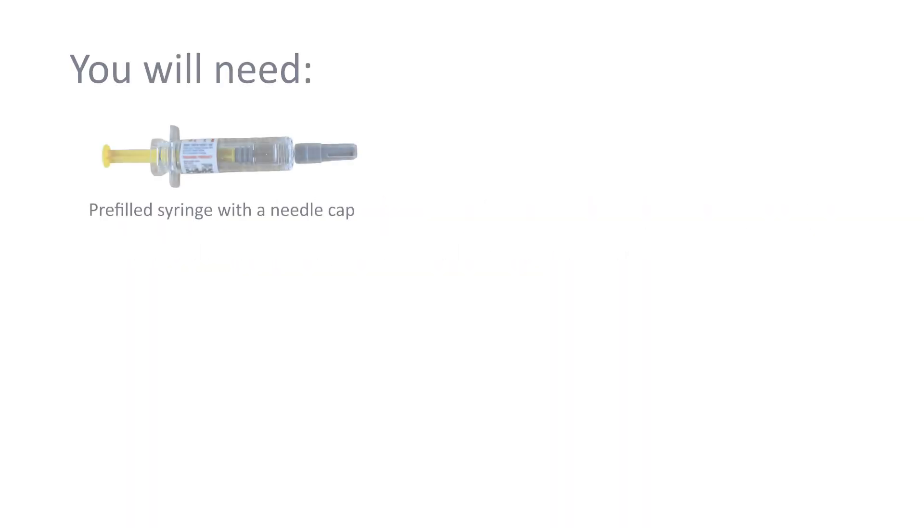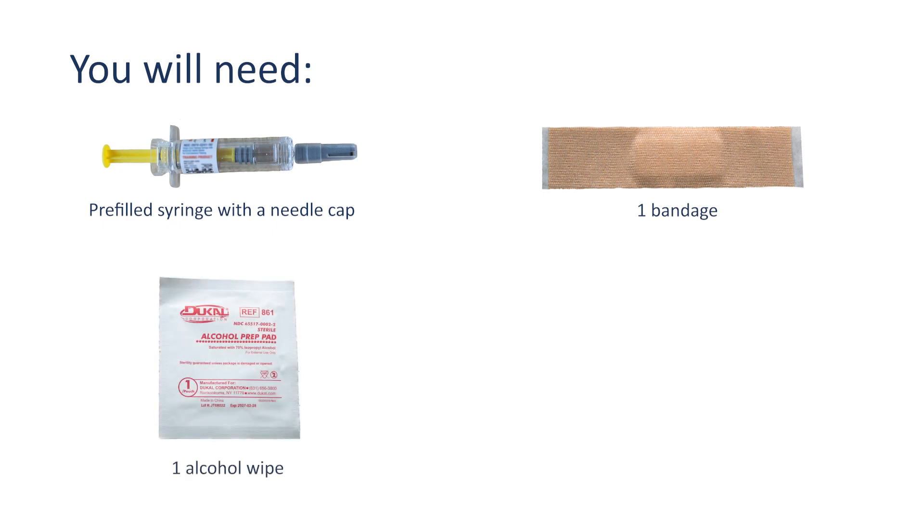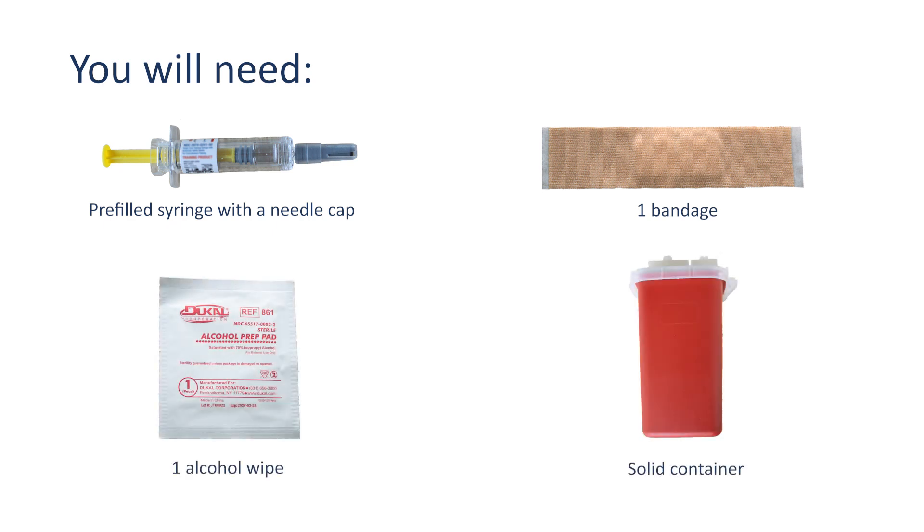Other supplies you will need include one bandage, one alcohol wipe, and a solid container to throw away the syringe and needle, such as a heavy plastic laundry detergent bottle with a lid or a sharps container.